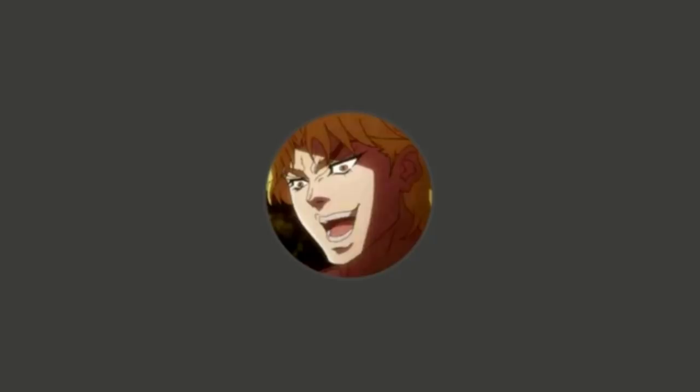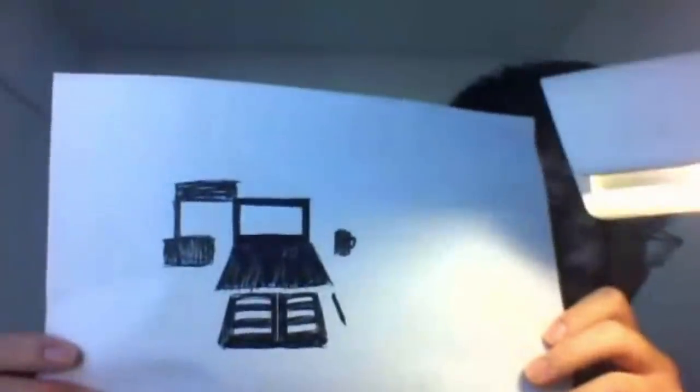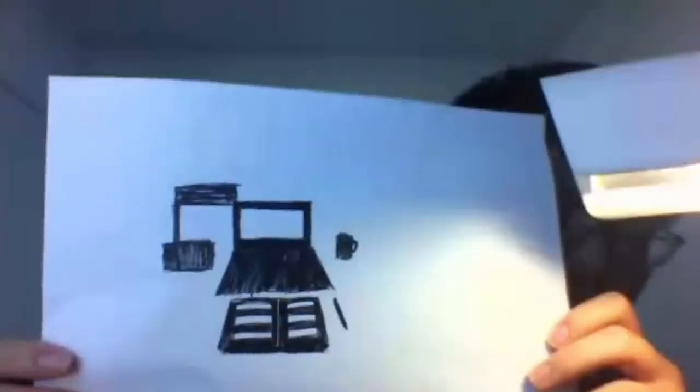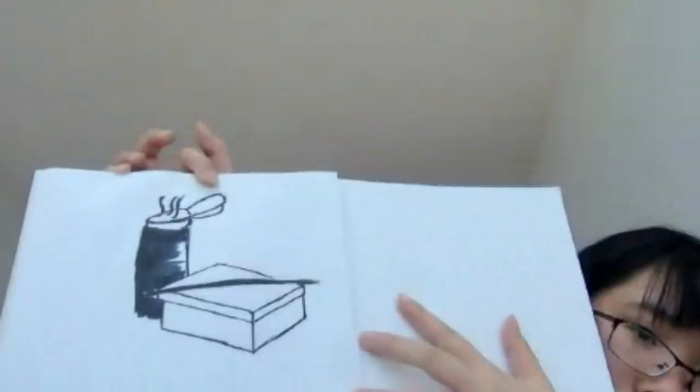Hi Ace. Just pop your video and show us what you've done. It looks like a computer and a cup and a notebook pad and pencil and something else. Is that a lamp? Yes. Some, it looks like a water bottle or something like that.